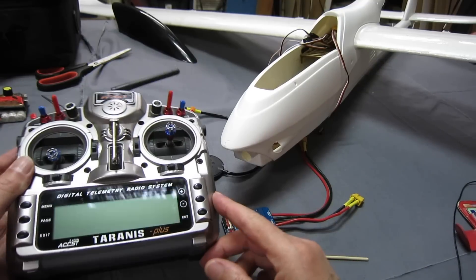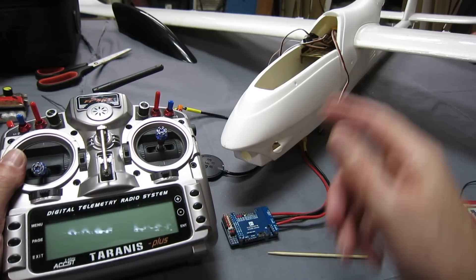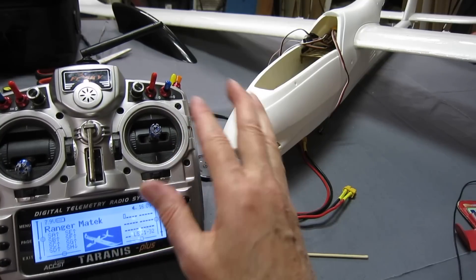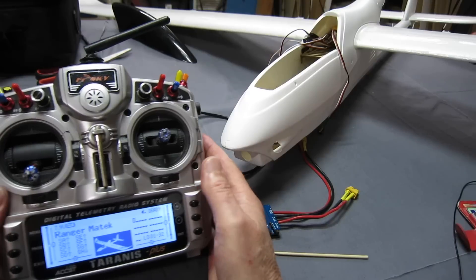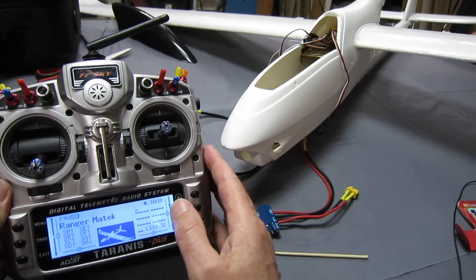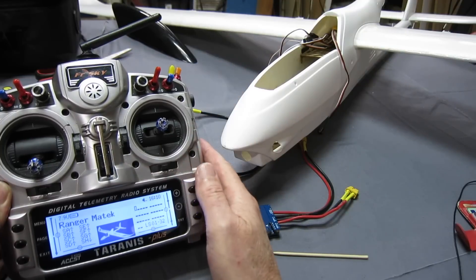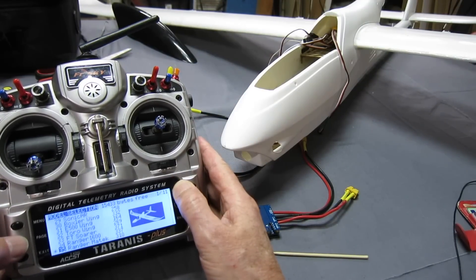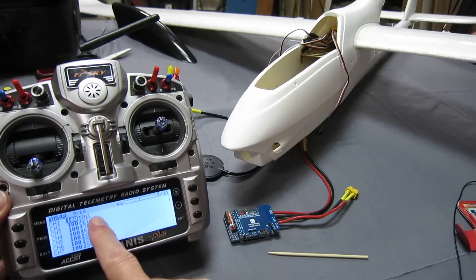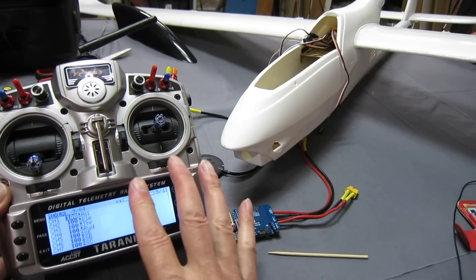Now I'm ready to set it up in the iNav configurator with my transmitter, now that I've bound a receiver to it. I'm not going to go through the full setup — I've done other videos on that — but if you're coming at this for the first time you really need to read through the wiki on iNav; it explains everything in great detail. What you need to do is set up a basic model with aileron on channel 1, elevator channel 2, throttle channel 3, rudder channel 4, all at 100% and no mixing at all.